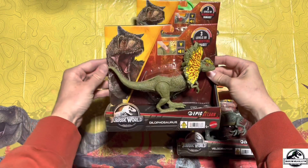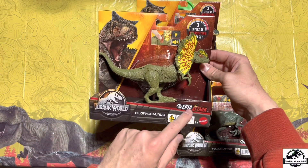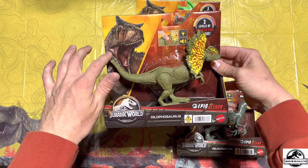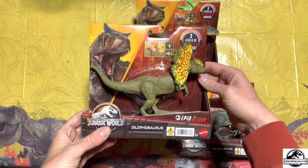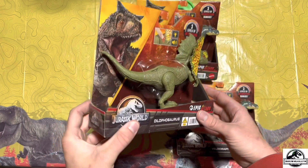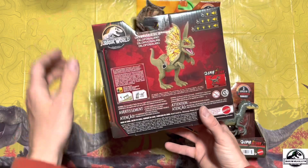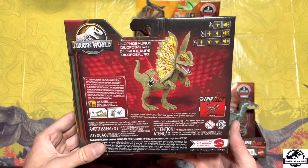As you can see here, cool box art. It seems like all these Epic Attack ones have this Carnotaurus render up here — if you saw my last video where I got the Epic Attack Carnotaurus. But yeah, nice box art. Of course I picked the most minty boxes I could find, because as most of y'all know I am a mint in-box collector, and this thing is just absolutely beautiful.